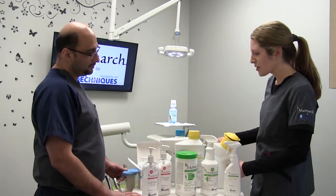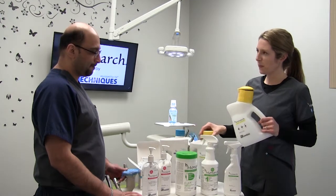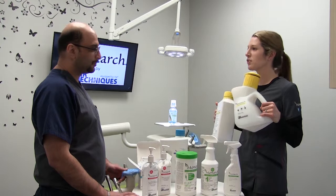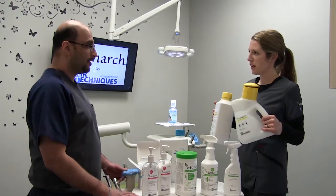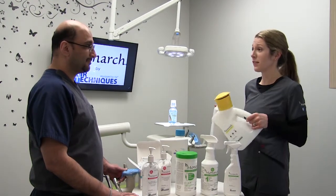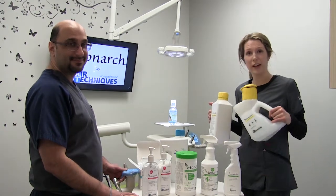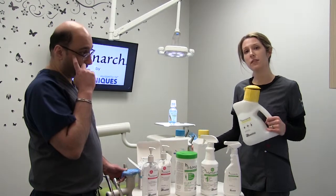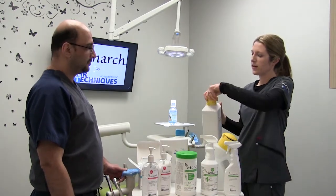I'll start with our equipment line cleaners. We have our CleanStream — it's a very easy to use system. It comes with a dispenser which allows your assistants and hygienists to flush the vacuum lines hands-free. The biggest thing is there's always a last patient of the day who is five minutes late, which leaves you behind, and often we forget to flush our vacuum lines. This provides an easy, effective way to do that, and it has a very nice clean fresh lemon scent.